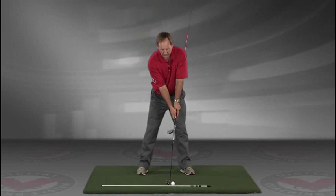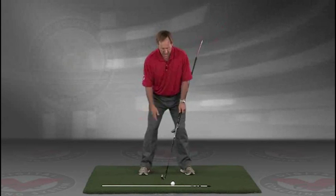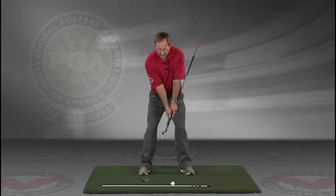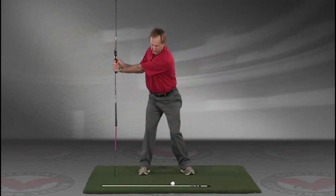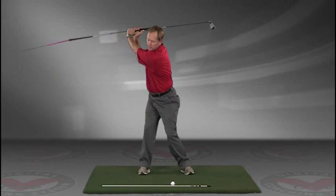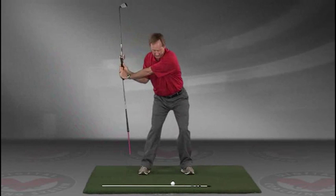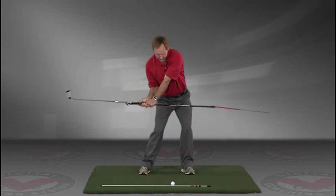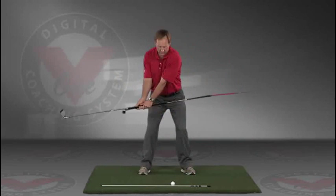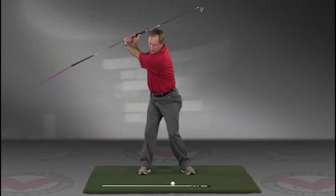Now you've got an alignment rod on the ground and a golf ball. Getting into your good posture position, your weight over the arches, feel balanced. The insides of the heels are going to be about the width of your hips. Take a swing back in slow motion and trace with that alignment rod the target line all the way up. The shaft should be parallel to your target line at the top, and then slowly coming down, trace the line right into the impact position. This is a great visual feedback tool for learning the proper swing plane.